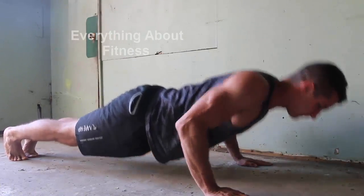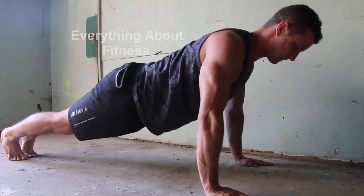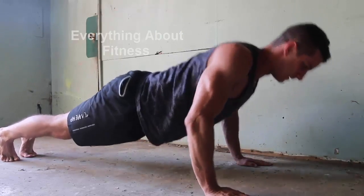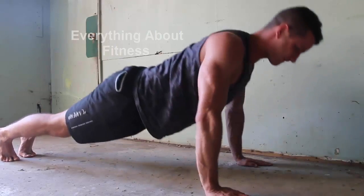Usually I'll do about 3 to 5 sets of 20 to 30 reps. Something to keep in mind is that push-ups target the serratus, which is going to help you with better breathing, bracing, and shoulder mobility — which will overall improve your lifts greatly. So add push-ups into your routine and you'll see some results.